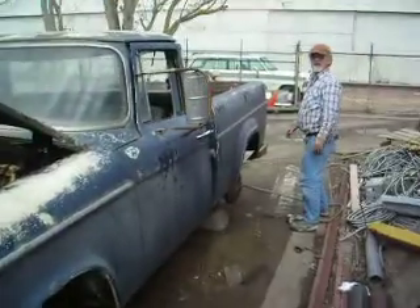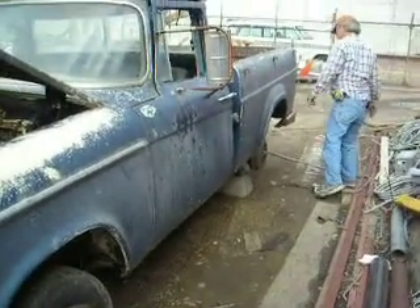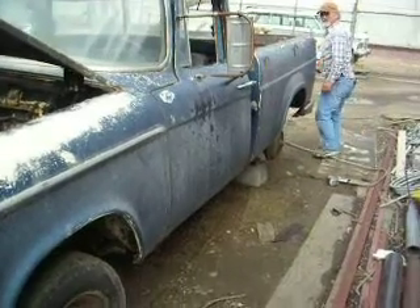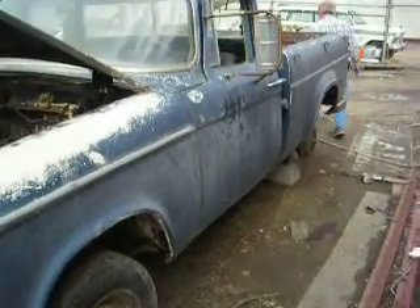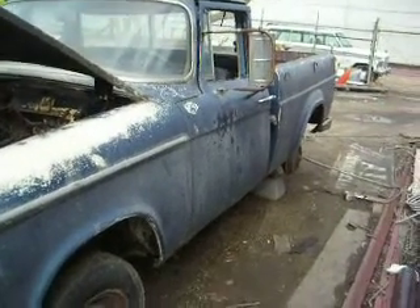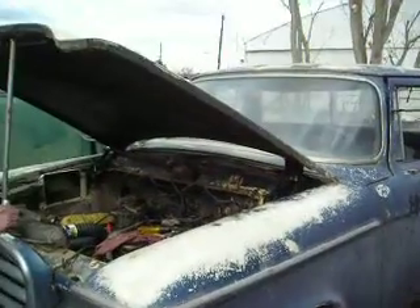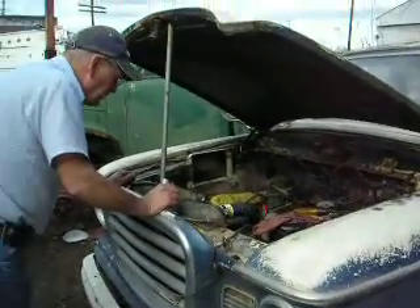David's working on this end, and Bruce is busy tearing it apart. David's putting it together, Bruce is tearing it apart. Now that we've got it on go, Bruce is starting the stop procedure. And I think I'm going to give it up.